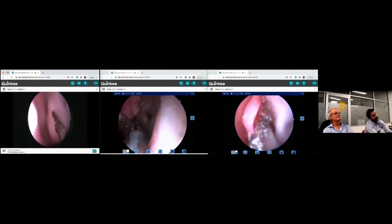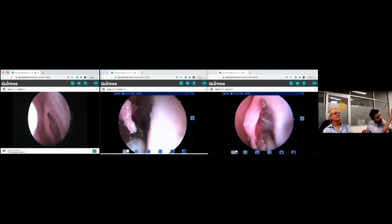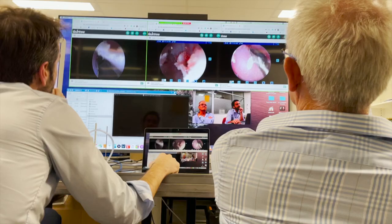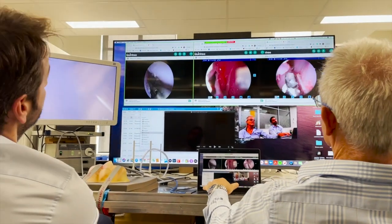Each dissector is watched on the screen from Adelaide and gets individual instruction as to what and how they should proceed with the dissection. This is constant observation, supervision and instruction.